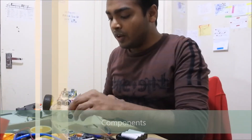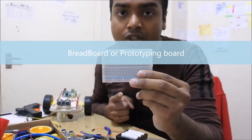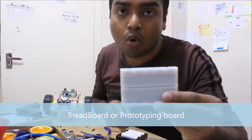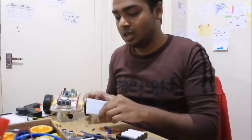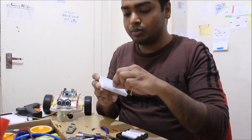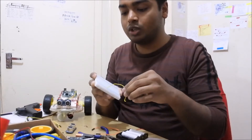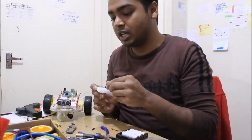So first of all, this is called a breadboard. What is it called? This is a breadboard. This board has a combination of different pins. What it does is, you can take a wire, put it into the breadboard, and connect it with some other electrical component.